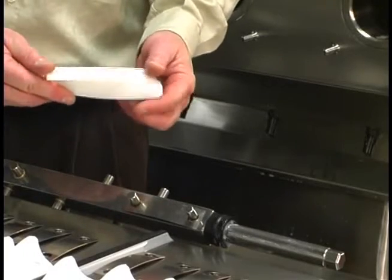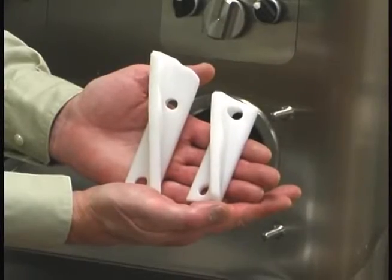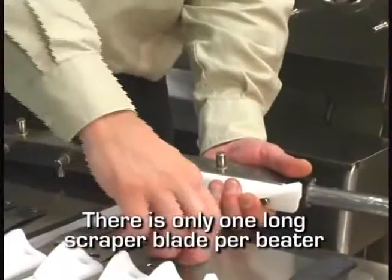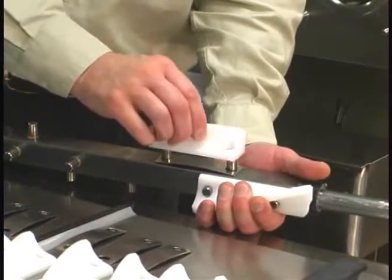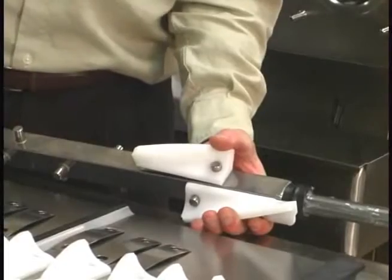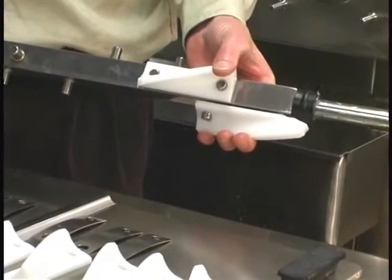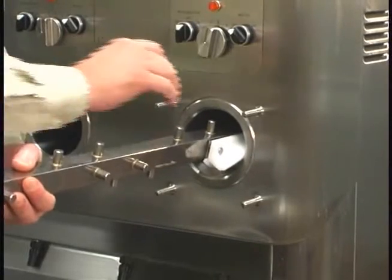Inspect each scraper blade for any nicks or signs of excessive wear. Install the long scraper blade on the top of the leaf spring. Place a leaf spring and a short scraper blade on the next set of pins. Hold the two leaf springs and scraper blades in place, then slide the beater shaft into the freezing cylinder until the scraper blades are held in place by the freezing cylinder.